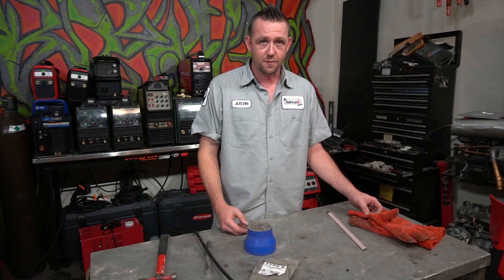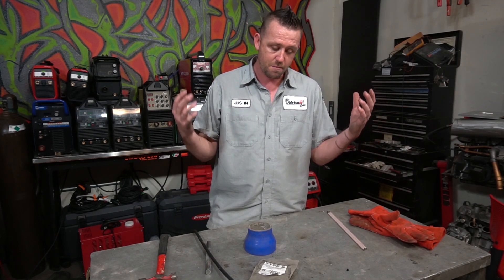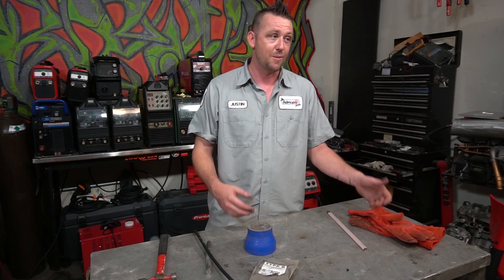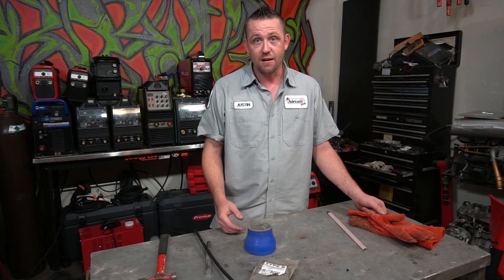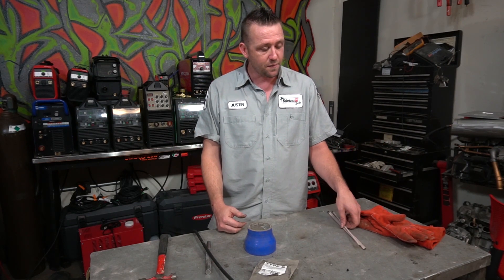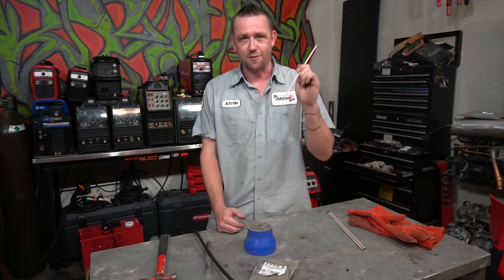If you can't get a hold of Solar Flux — maybe it's not available in your country, maybe it costs too much, or maybe you just can't locate it at all, or maybe you don't even need that much — you need to do what a guy called Javier did down in Guatemala. He took the flux off of a piece of 308L rod for arc welding, mixed it up, then applied it to his weld. He said you've got to try this out because it might actually work. So we're going to test out the flux on a piece of 308L and see if it will substitute Solar Flux.